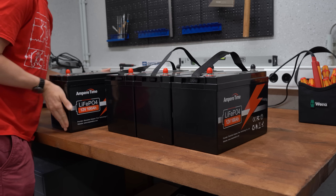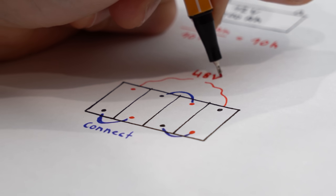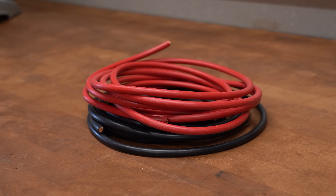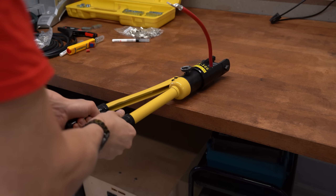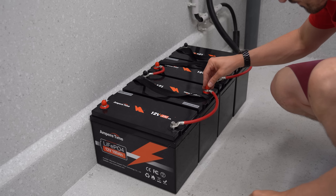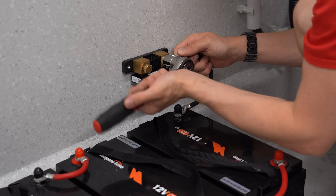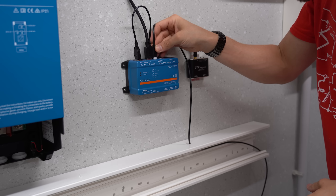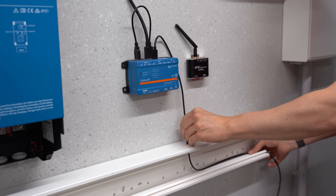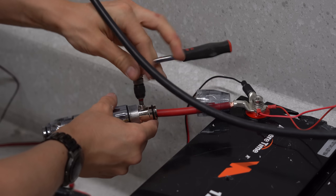With the batteries finally charged up and showing similar voltage readings, it was time to place them next to one another and connect them in series to create a 48V battery pack. I used super thick 35mm² red and black wire, cut to size and fitted with cable lugs, to create heavy-duty connection wires. Once all connections were done I added the smart shunt, then ran a big cable duct to connect all components with their data cables. Last but not least I added power cables to all components along with a big 100A fuse for the battery.